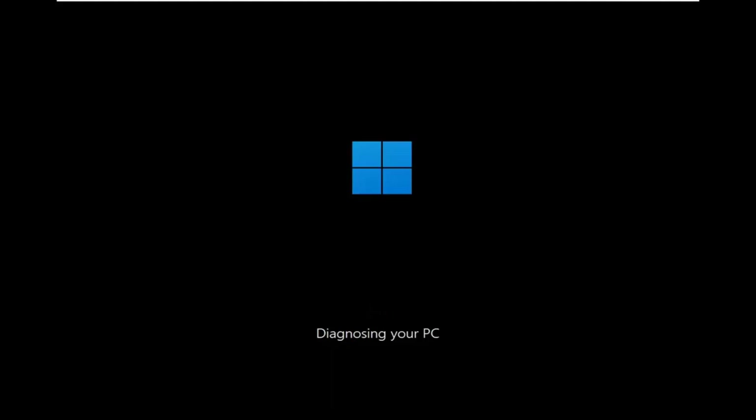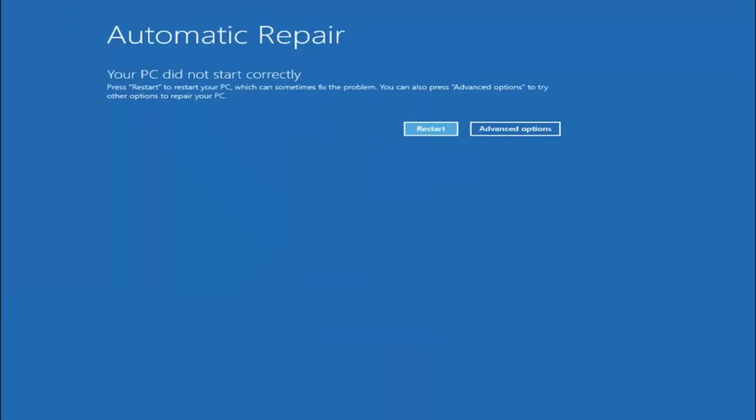The first thing I'd recommend doing would be to go ahead and try to let it boot into the troubleshooting options. If you're unable to actually boot into this menu that you see loading here, you can go ahead and download the media creation utility from Microsoft and download the ISO to a DVD or USB, boot your computer from it, and then select the 'Repair my computer' option while the setup is beginning.